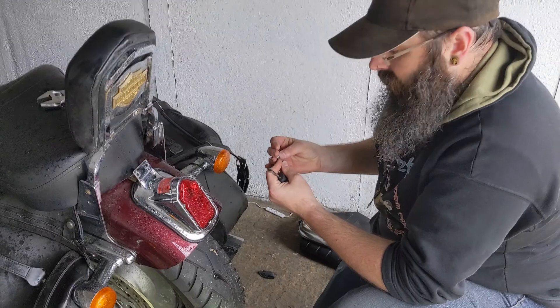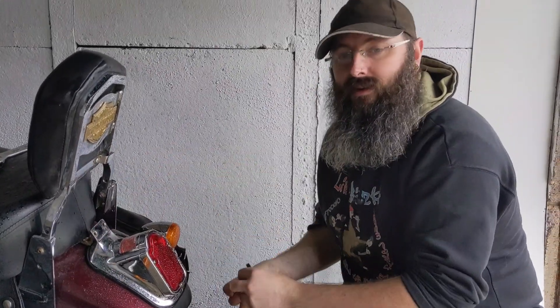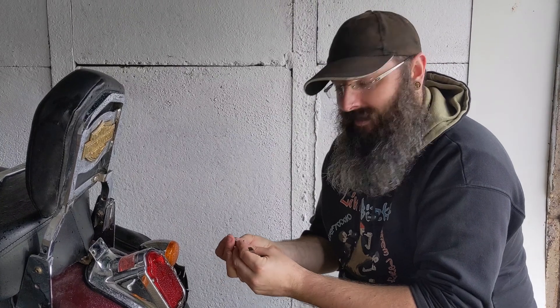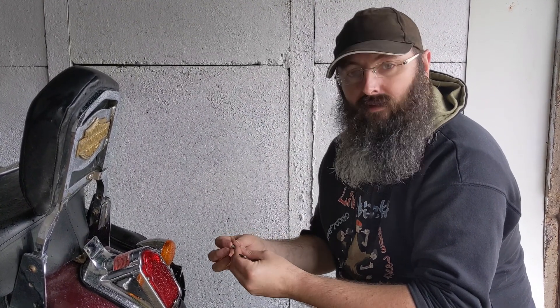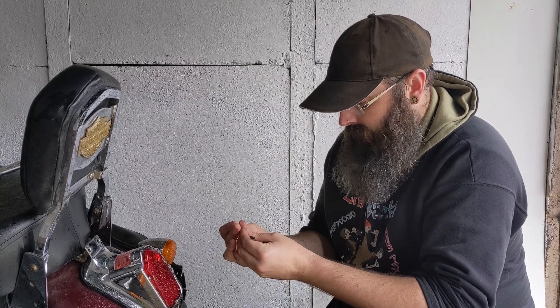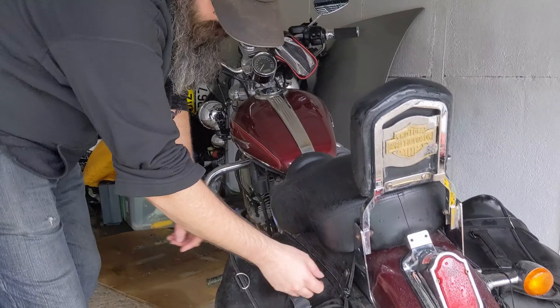Once this is done, I've got a rack that slots into here because I'd really like a top box on the back. It's not something you typically see on a Sportster, but I just like top boxes. I like having that extra carrying space.